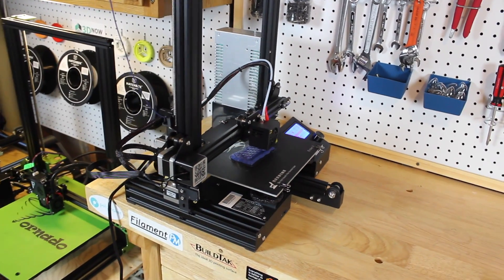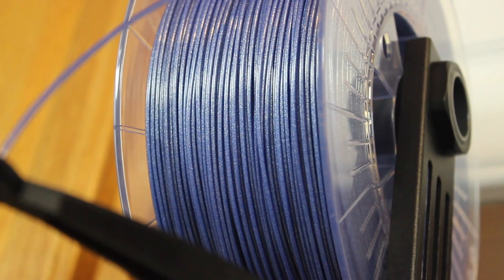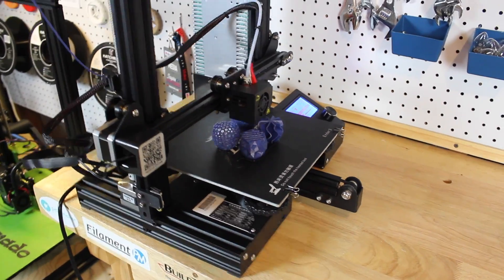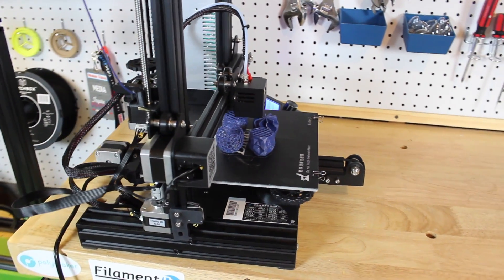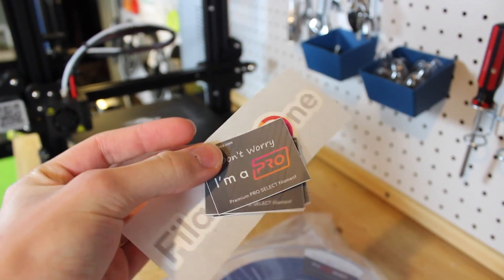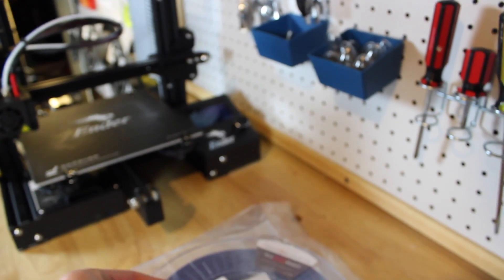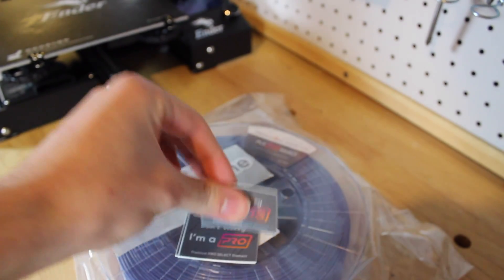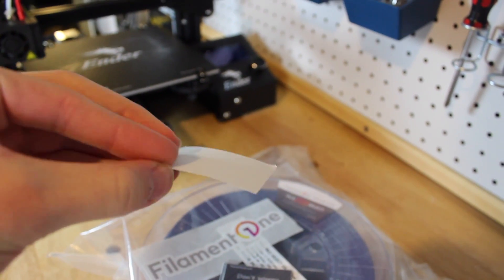I was surprised about how easily it printed, especially with the sparkles inside — it prints just like normal PLA. The surface finish is really smooth with that awesome glitter inside, and the glitter shines off the light making a really cool surface finish. Right now this Pro Select filament is $30 a spool, and it comes with free shipping in the United States along with awesome stickers.